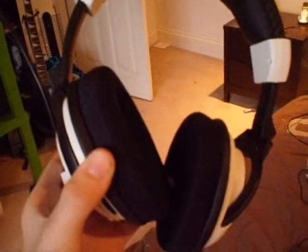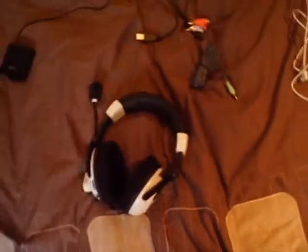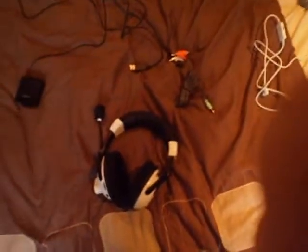Hello everyone, this is the Frogster 007 again, and I'm just doing a little tutorial on how to set up your Turtle Beach X31s for Xbox in HD. Now, as most of you know, they weren't really made for HD — most people use them on standard definition — but I'm going to show you how to put them into HD.